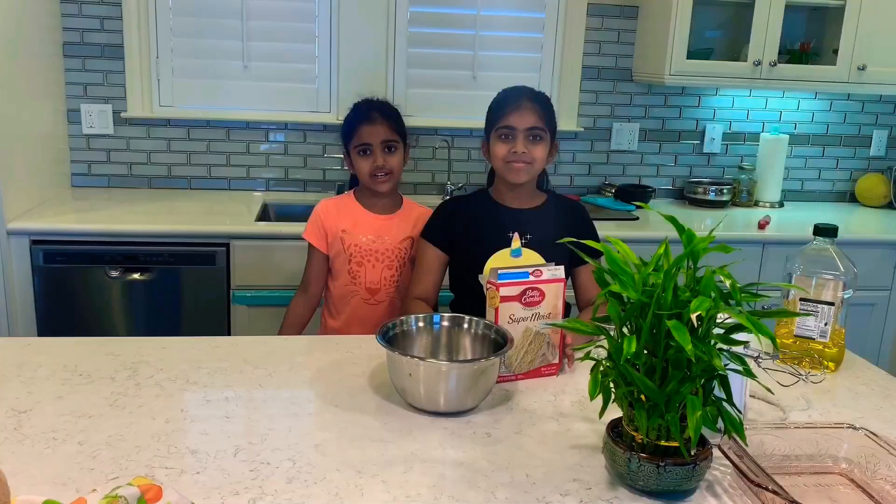Hey guys, welcome back to my channel. Today we're going to be making vanilla cake.